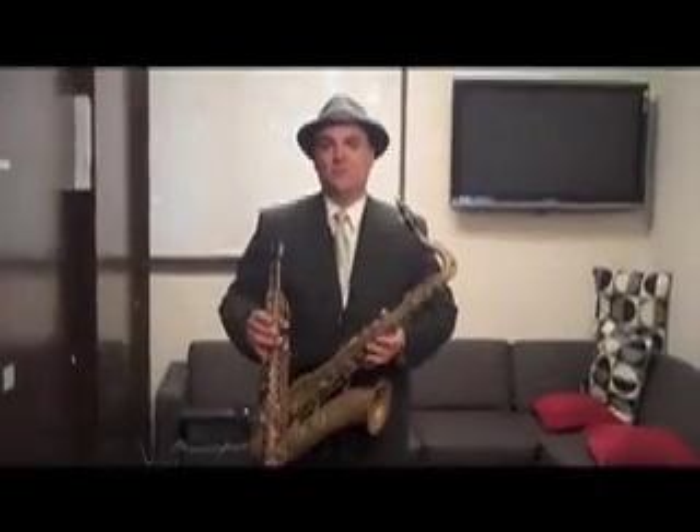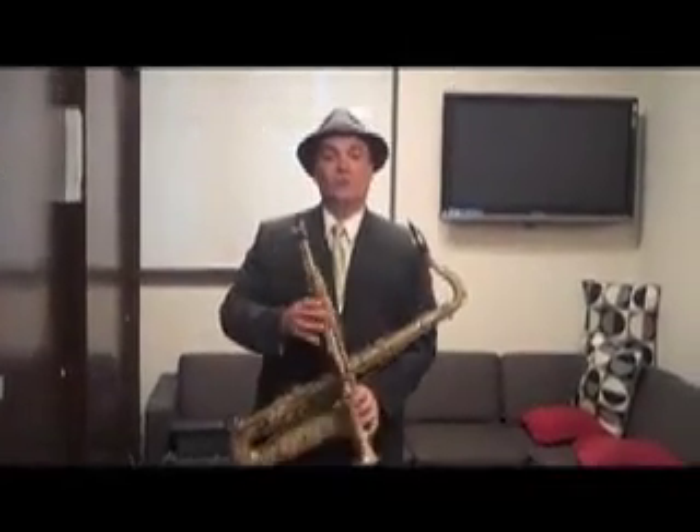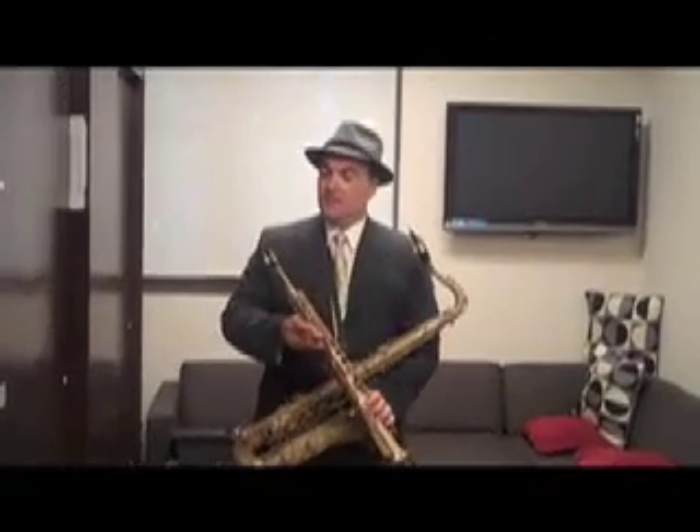Hi, my name is Jerry Vivino. I'm the saxophonist on The Tonight Show with Conan O'Brien. And I'd like to talk to you all about these wonderful Van Doren mouthpieces that I've been playing.